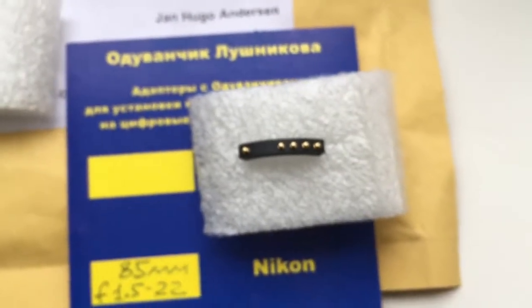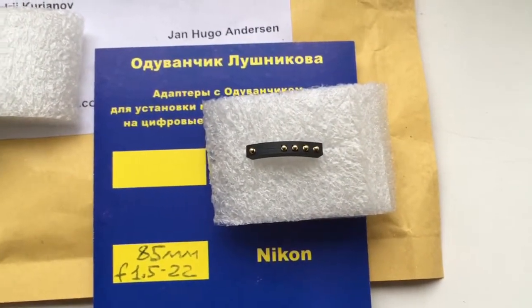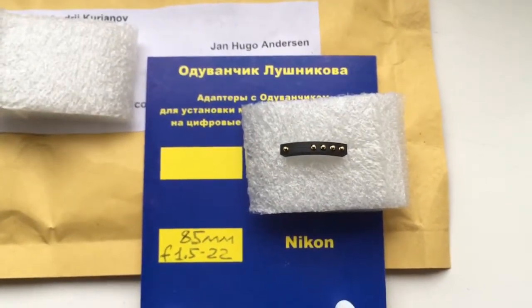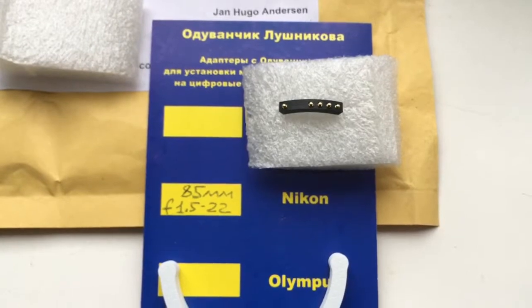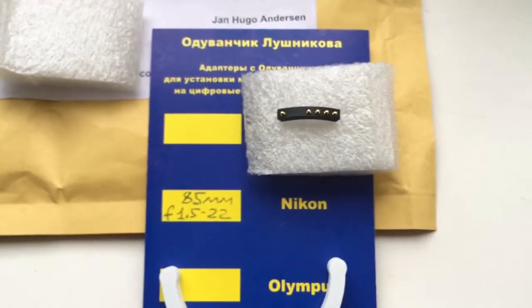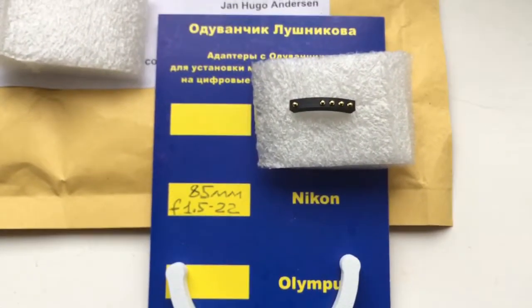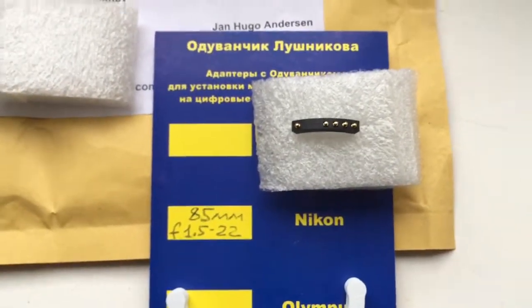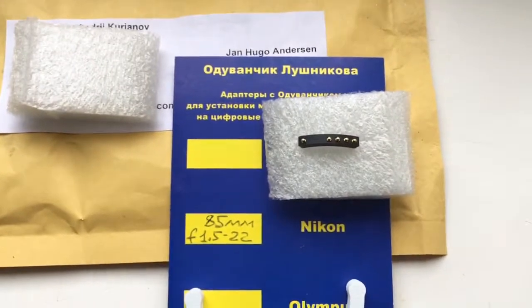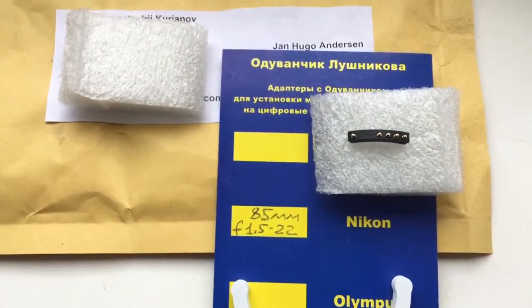Very carefully install the chip on your lens following my photo instruction, and the chip will work for a long, long time. Now I am packaging your chip and sending it to you.